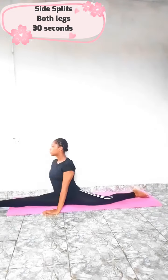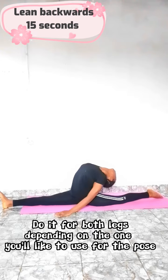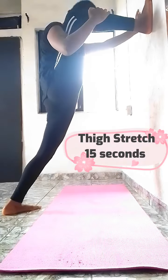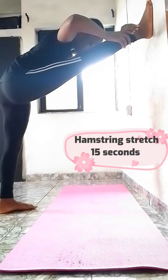Now we're gonna do a side split for 30 seconds, then lean backward and hold for 15 seconds. Place your leg on a wall at a right angle and try to push forward — now switch like this and hold for 15 seconds.